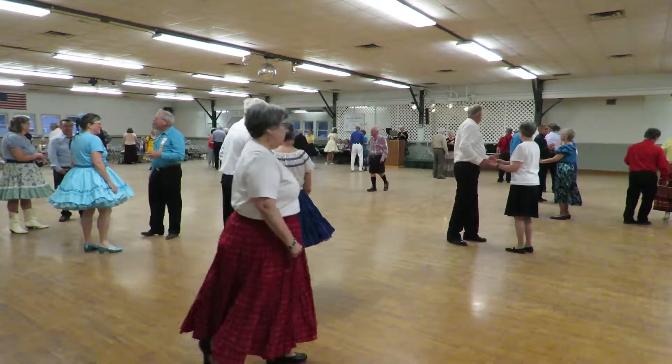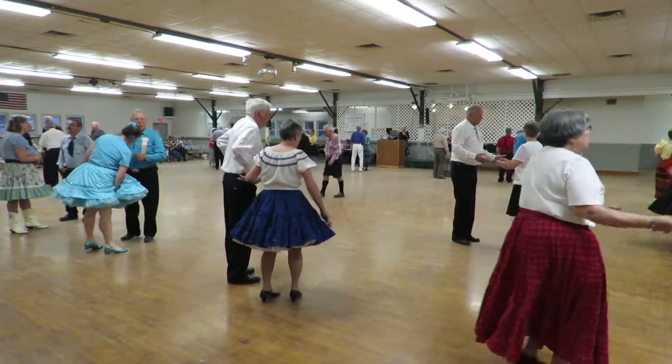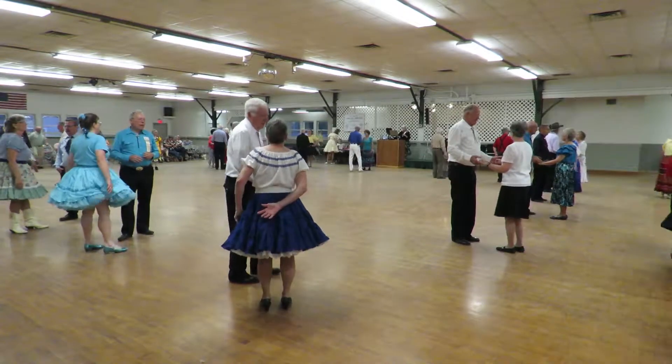Okay, here we go. Our intro: part point, step together, no hands, right into your solo turning box.